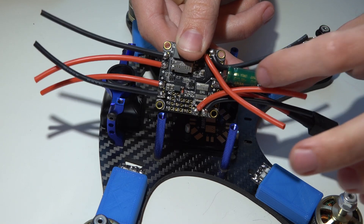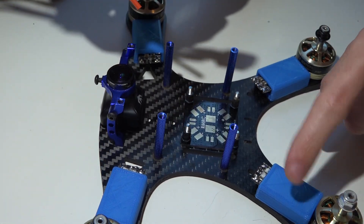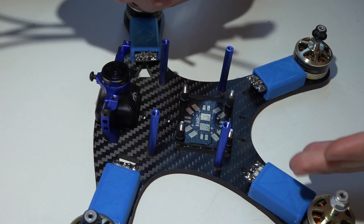One tip I have is if you are going to put a capacitor on this, go ahead and do that now. Also if you are going to use ESC covers or heat shrink, then go ahead and do that now.